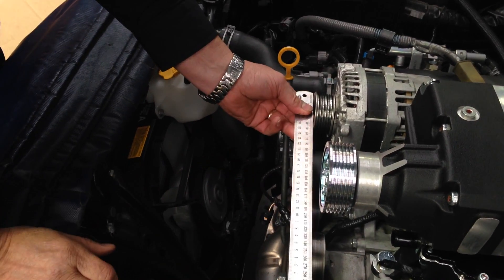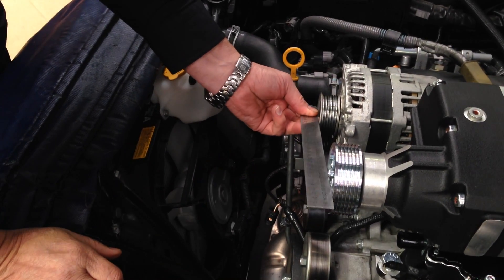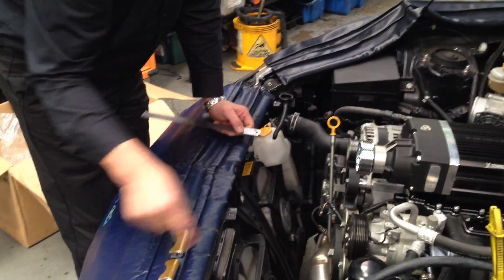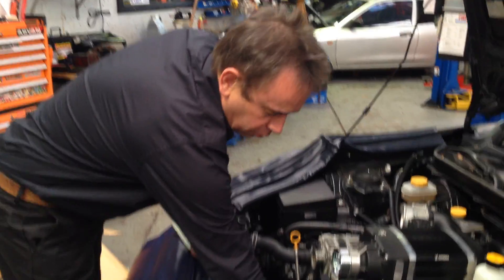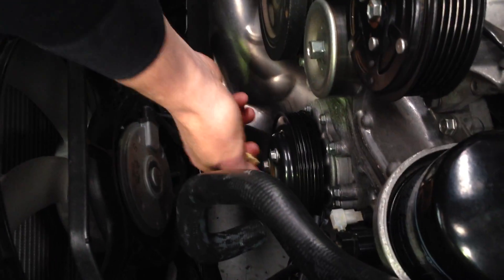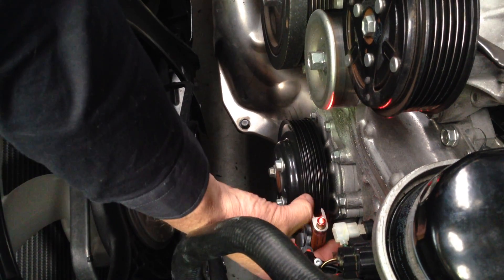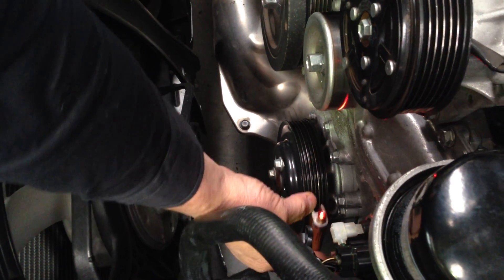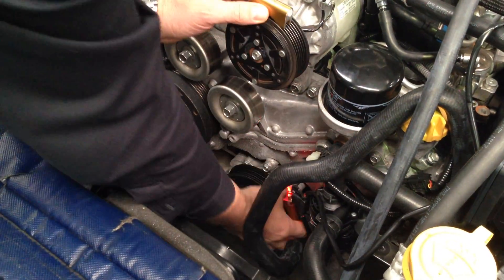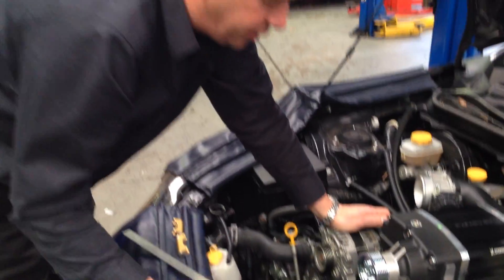Put that on the front and just make sure it's pretty close, then do the same thing in return and use that as a straight edge - you can see how close that is. Once you're confident all the rest are lined up, we can then put the same guide tool right down the bottom on the water pump and check that as well, to make sure that one is spot-on too.